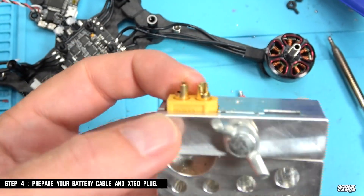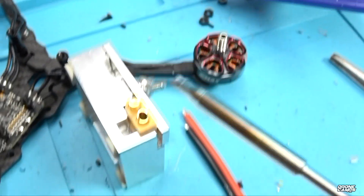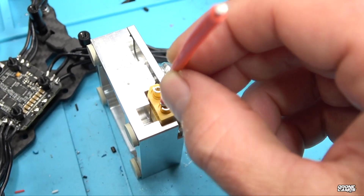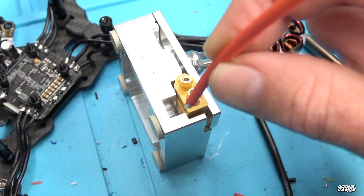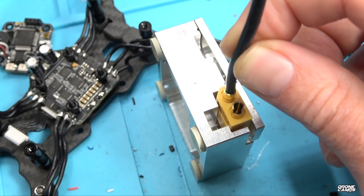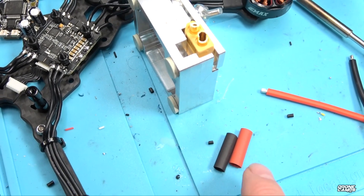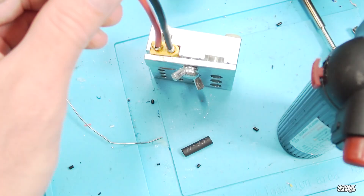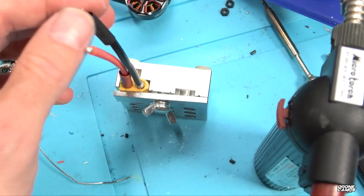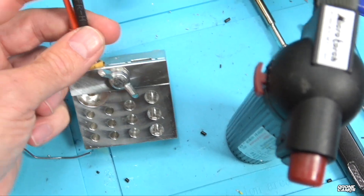Now we're moving on to step four. I put my XT60 in a jig from Hobby King and tightened it down. Take your soldering iron and fill up these two holes with solder the best you can, and get the wire nice and hot. They're already pre-tinned from EMAX, which is nice. Make sure the wires touch and make contact with the XT60 terminals — otherwise you might get a cold solder joint. Be careful not to overheat the XT60 connector because the terminals will start to twist and move.